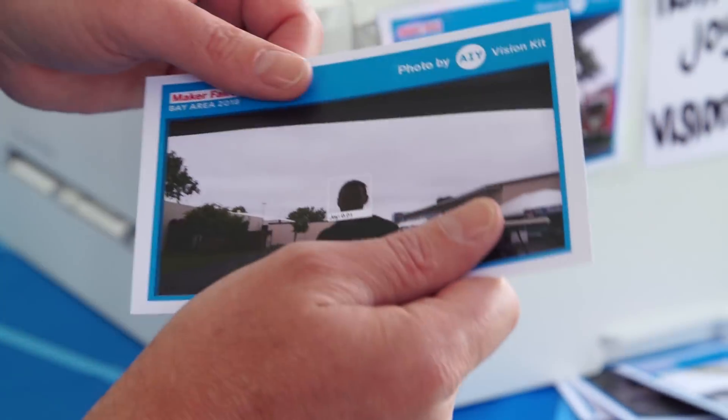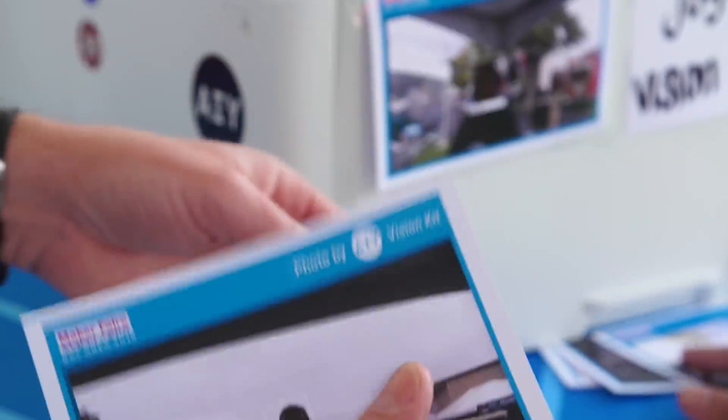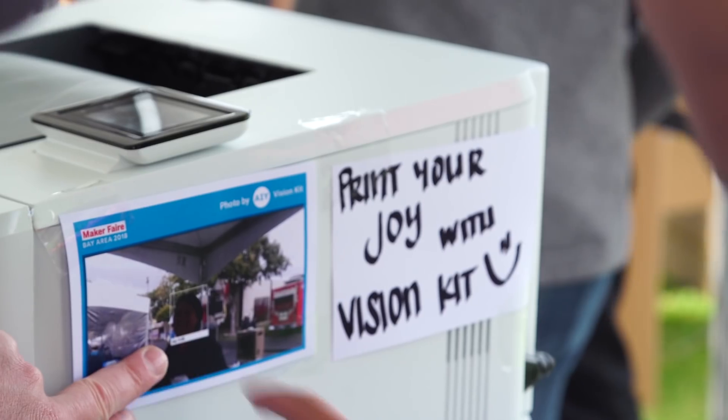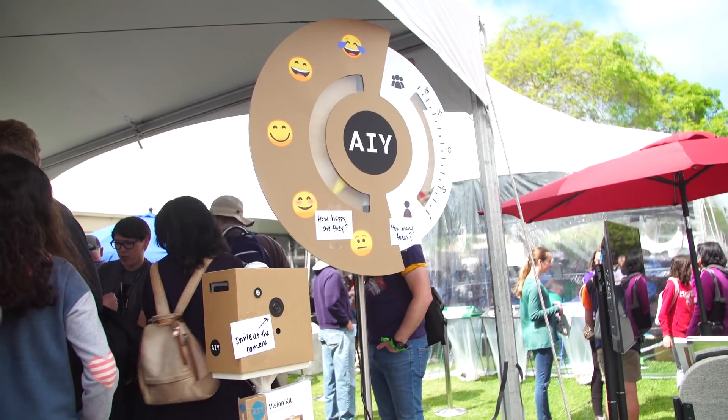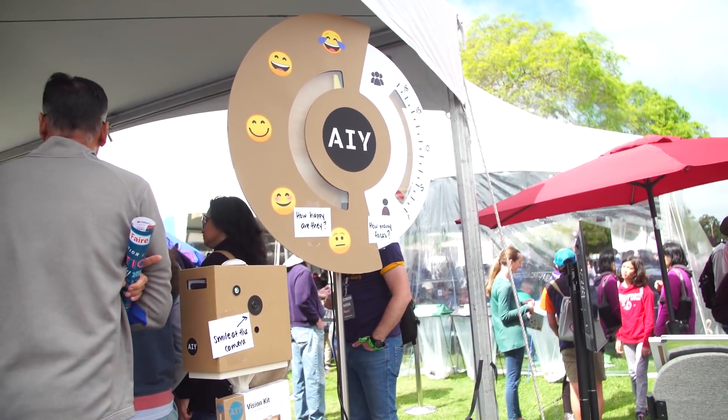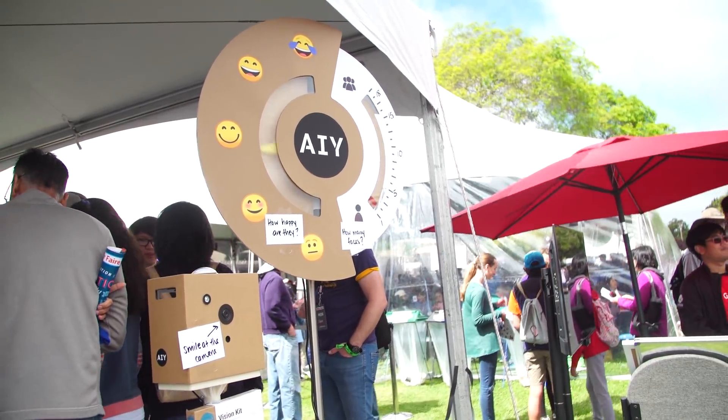So that's something that at Google you guys have already coded in with neural networks — it can recognize those objects, and not only those objects, but also faces and emotions? One of the models you can run out of the box is one that recognizes the human face. When it sees a face, it also measures the level of happiness, and we call it the JoyScore Detector. We've got a demo around the corner I can show you.